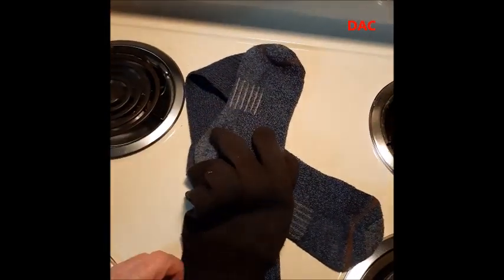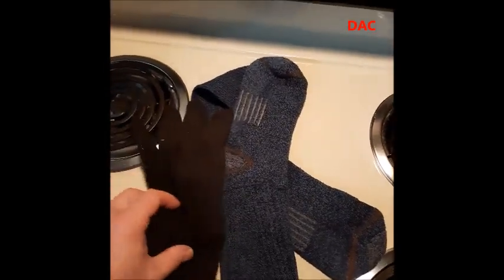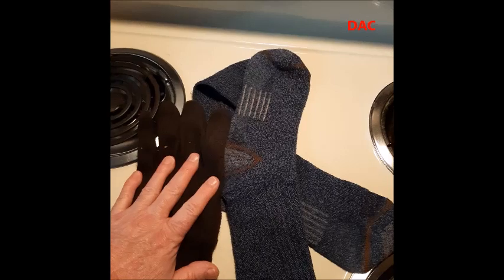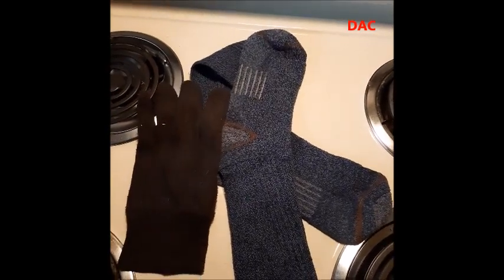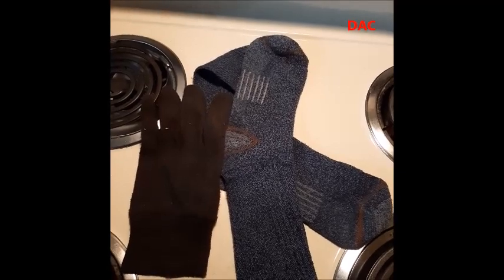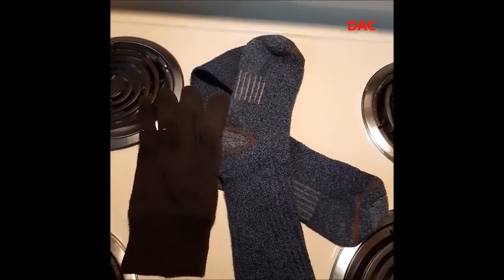Now let's say your gloves are too thin for the climate — you can always use a pair of socks as an over-glove or mitten on top of the glove you already have to increase the insulation value. So always keep in mind: you can use a sock as a glove, or use a sock as an over-glove to increase your insulation value. Please comment, rate, and subscribe.